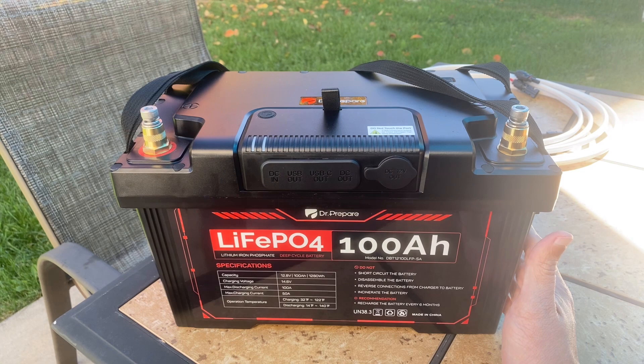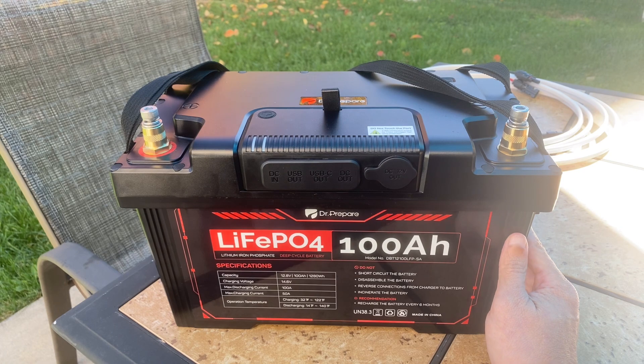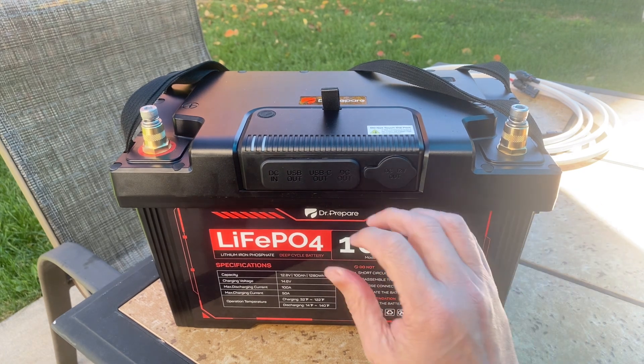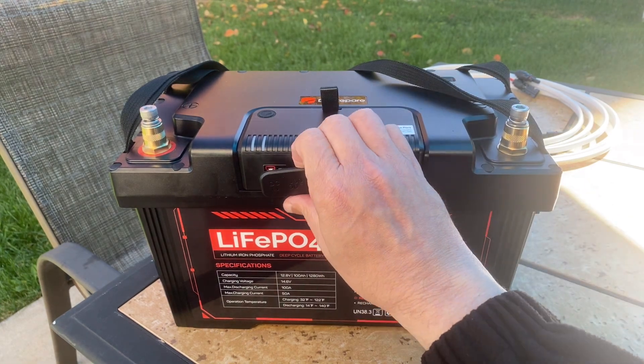What I want to get out of the way is they did send this to me free of charge in exchange for this video review. Now this is not the full review of this battery.